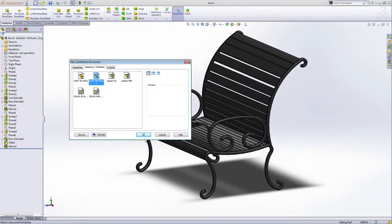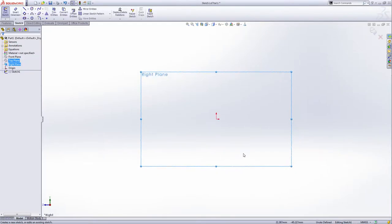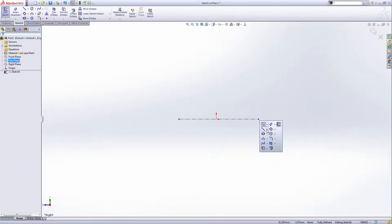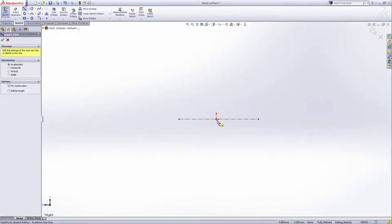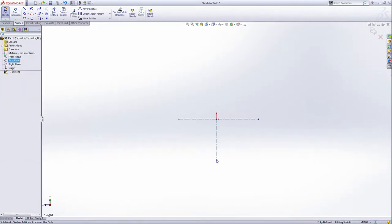In millimeter. First we draw the path on the right plane, so select the right plane and then make a sketch. Draw the reference center line first, passing through the center line. These are the reference center lines, so escape and select again.